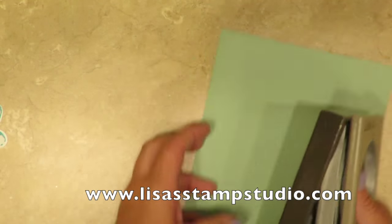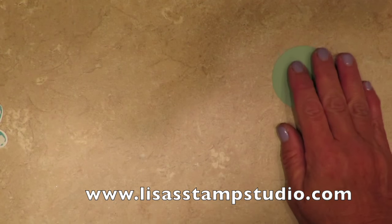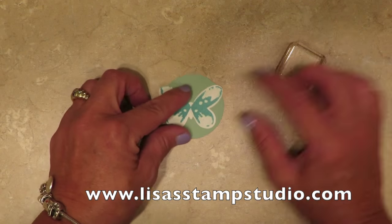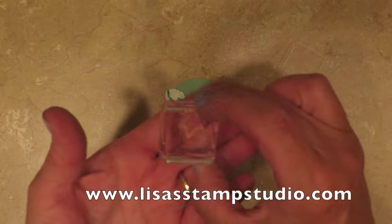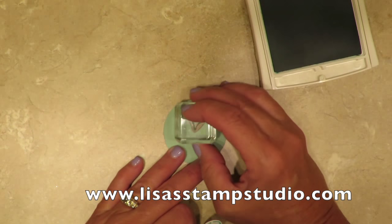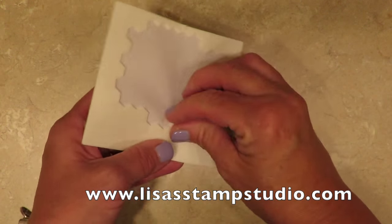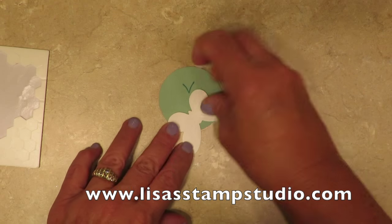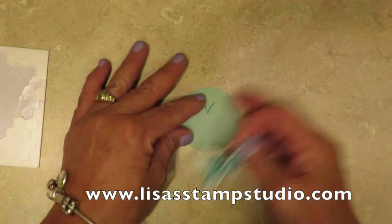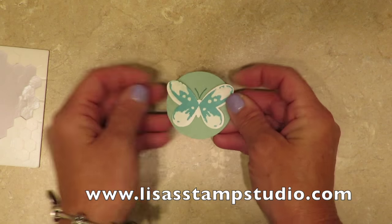I then use the two-inch circle punch with a piece of mint macaroon cardstock to punch out a circle — that's the piece that goes behind our butterfly, and it's also where we're going to stamp the antennas. They're really tiny but they work well, and photopolymer makes placement really simple. I'm going to stamp those near the top, then the butterfly will go on top. I'm going to use dimensionals on either side of the wings so it's balanced, and position it so the antennas fall properly.